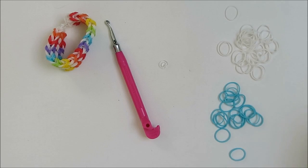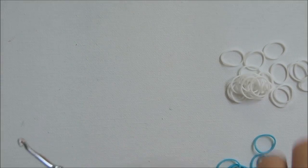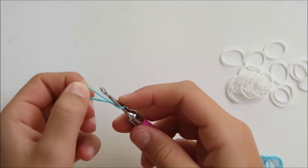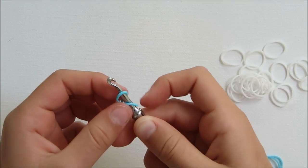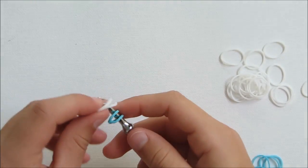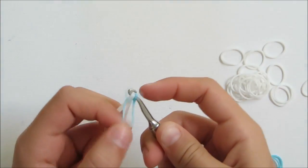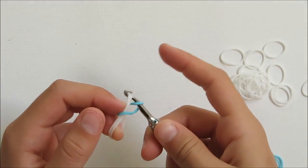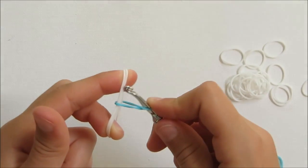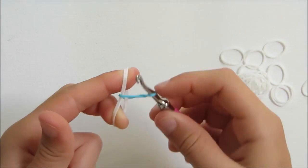So get your supplies and we'll begin! To start, you're going to grab your hook and one blue rubber band, spin it up once around your hook so that you see two loops. You're going to grab two white rubber bands, put them in your hook and pull the first loop over the hook and onto the two rubber bands. You're going to stick your finger in the top of the white rubber band so that the blue is in the middle.